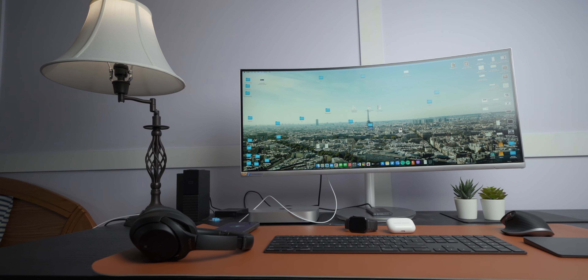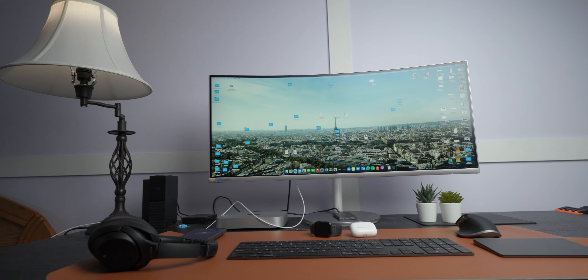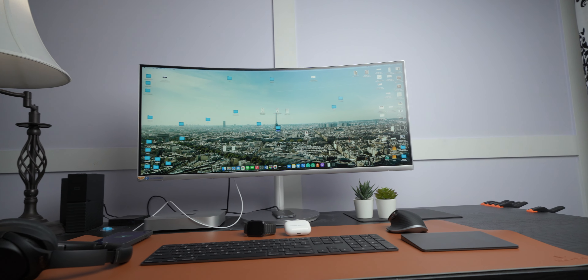That's pretty much it for this desk setup video covering what I use day-to-day for creating YouTube videos and running my business. I hope you enjoyed watching — let me know your thoughts and any accessory recommendations in the comments. Thanks for watching, and make sure you subscribe and share this video.